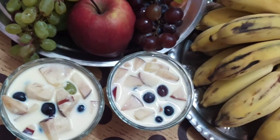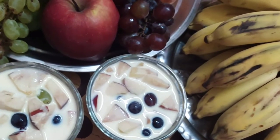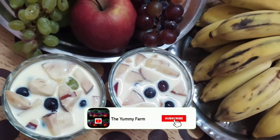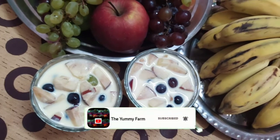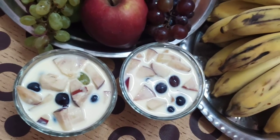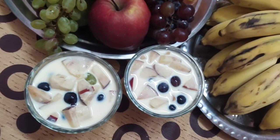If you want to try this recipe, let us know in the comment box below with your feedback. If you like this recipe, please like this video and subscribe to our channel. Thank you all, come back to my channel.